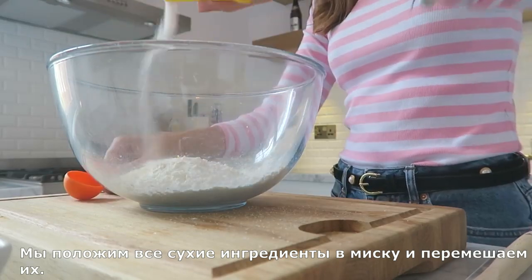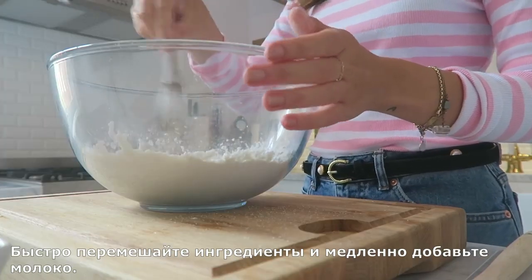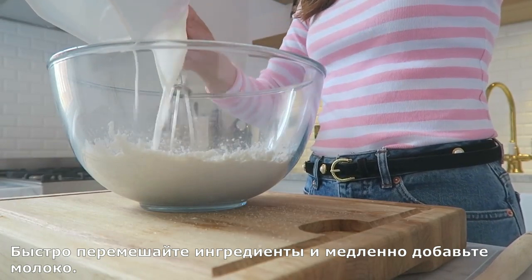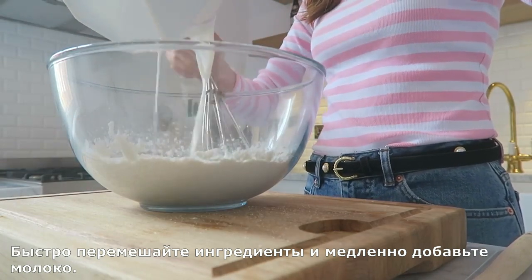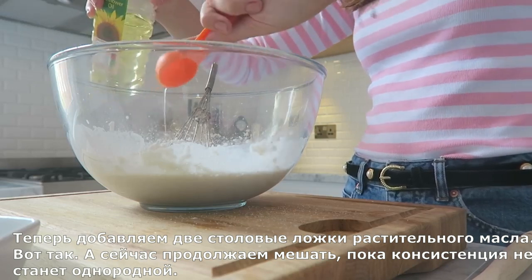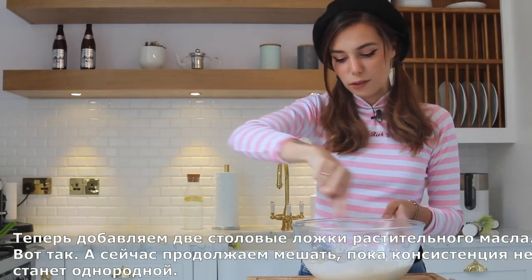Look at me — aren't you proud? I finally got the proper measuring tools. I'm gonna mix this very quickly and then we're gonna add our milk, doing it slowly. And now we have two tablespoons of vegetable oil. Just keep mixing until it's all smooth and nice.